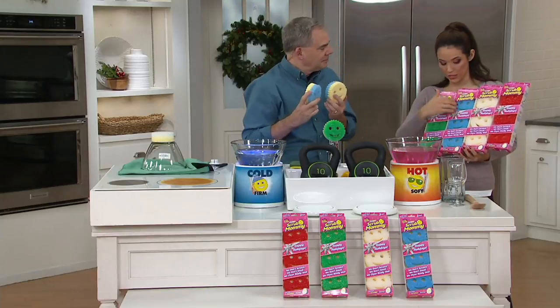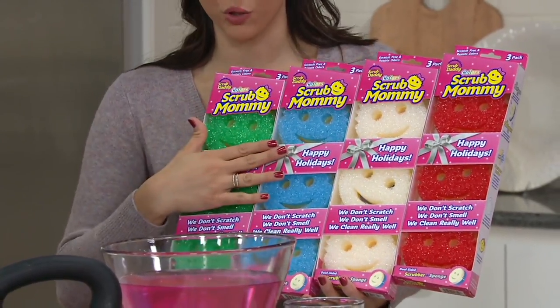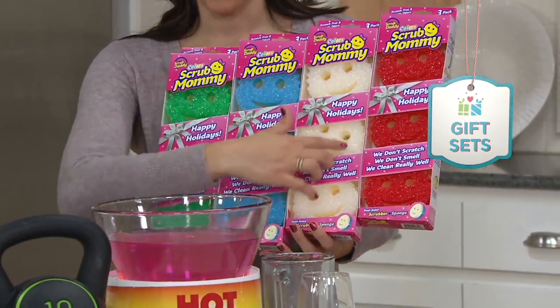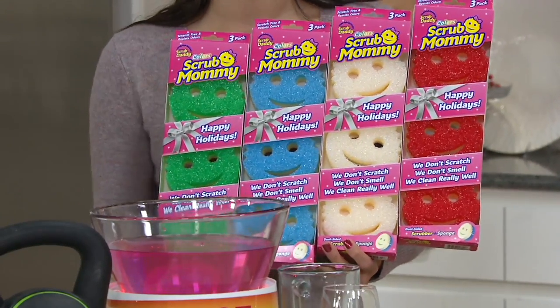You're going to receive three in one box, so you can break it apart, you can gift it, you can keep two for yourself — that's about a year's supply of sponges, gift two if you'd like. One set will be green, blue, white, and red for $29.76, and then we have the five easy payments.